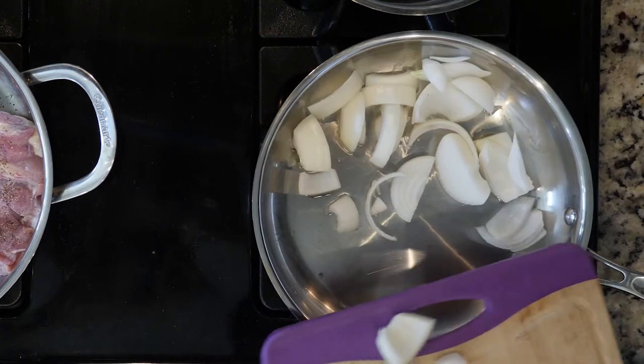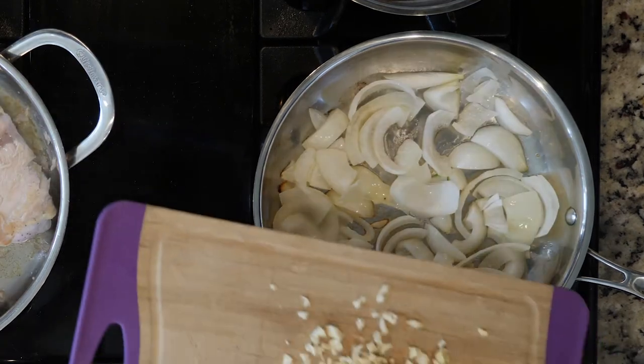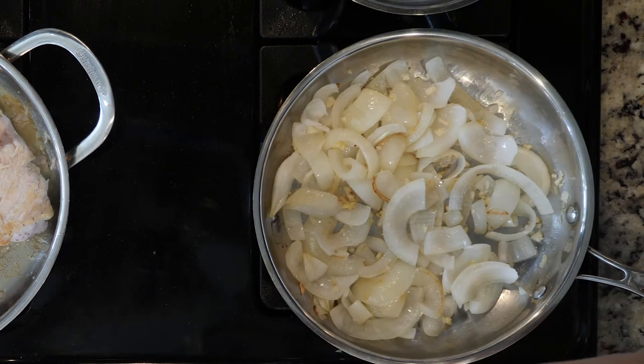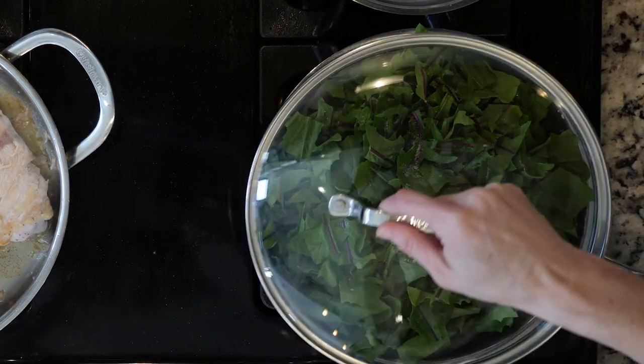While the chicken is cooking, add the onions to the other pan and cook for 10 minutes or until fragrant and beginning to turn golden. Next, add the garlic to the onions and cook for another minute. Then add the dandelion greens with some salt, cover, and cook until wilted to your liking — that'll take about 10 to 20 minutes.